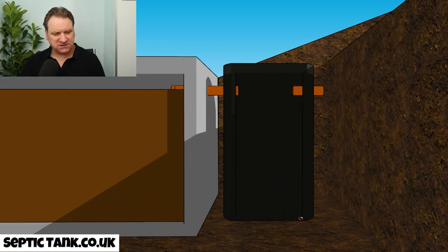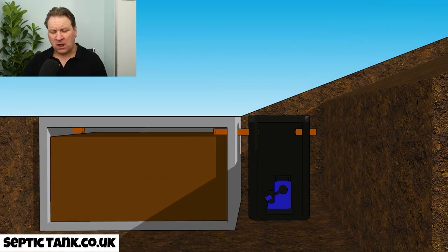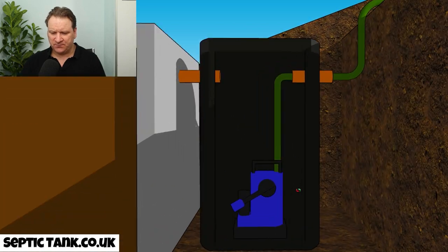Pump chambers are roughly the size of a wheelie bin. Once you've placed it there, the next thing you put in is your pump. Some pumping chambers come with pumps pre-installed; others are empty and you'd get your own pump, say from Screwfix. Then you connect a pipe — you've got the outlet pipe coming into the pumping chamber and then a green hose pipe leaving it.